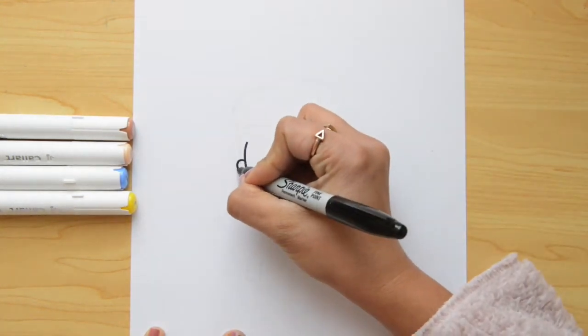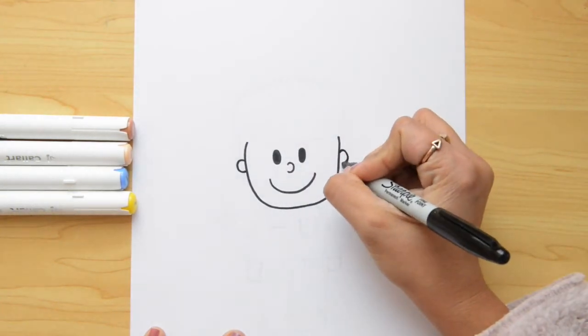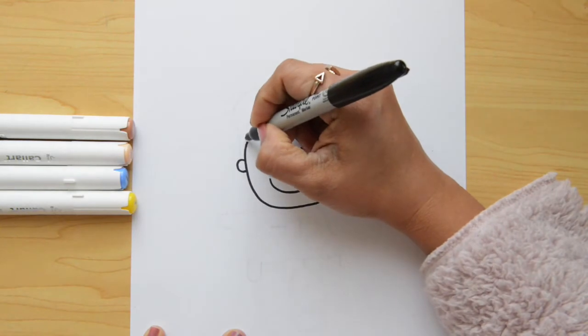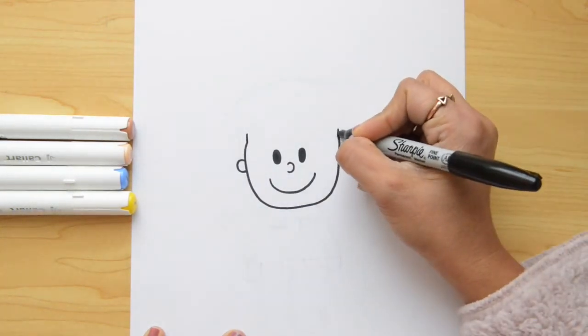Now, let's do ears. We're gonna do two C shapes in the size of his head. And here, I'm gonna extend this line. I'm gonna go up a little bit, and the same thing on the right side.